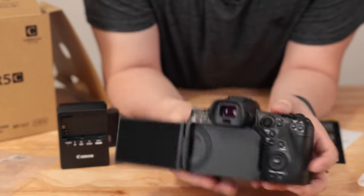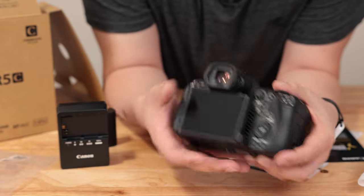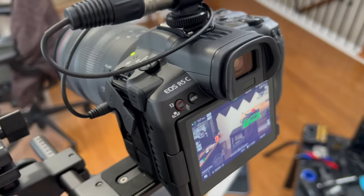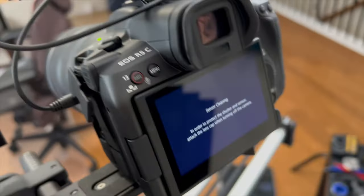Where it gets a little different is the video mode. When you flip it over to video mode, there is a few seconds delay. You can cut down that delay by disabling the sensor cleaning, but overall the delay isn't that big of a deal.